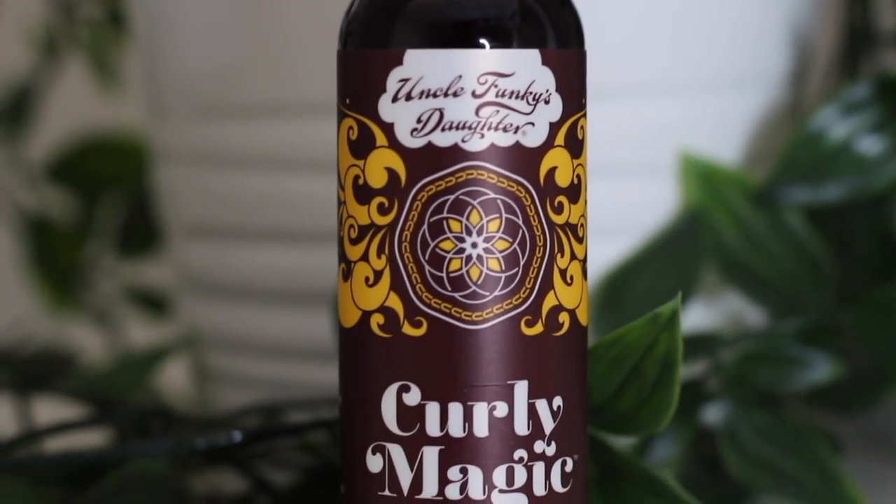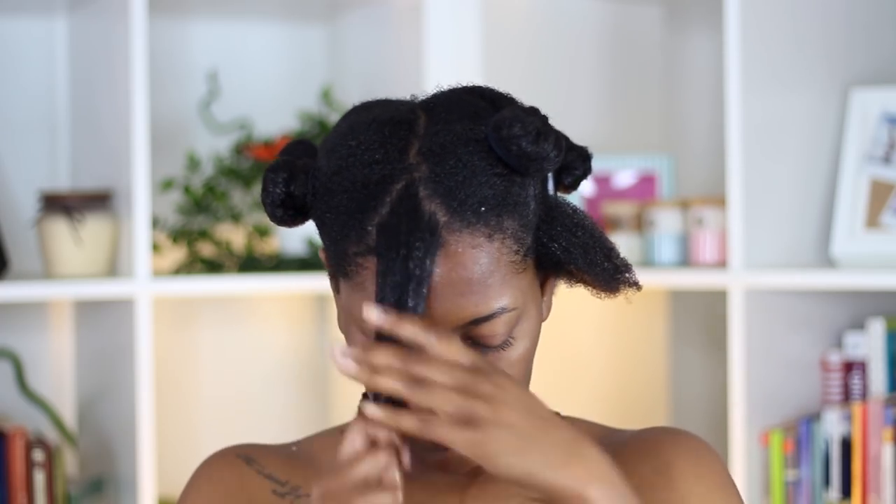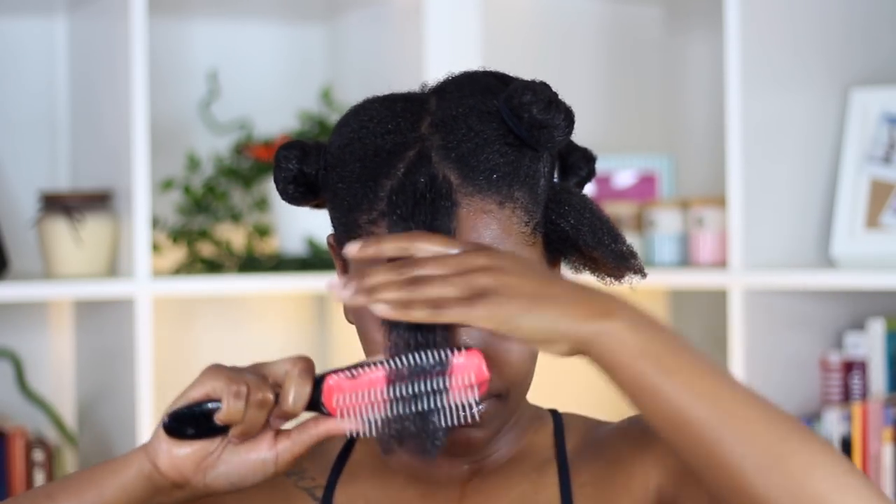On the top right section I put the Super Curl and topped it off with their gel — it's called the Curly Magic Curl Stimulator for curly, kinky, and wavy textures. It's supposed to flex your curl muscle naturally with an aloe-based firm-hold curl-enhancing gel that tames frizz while defining, elongating, and nourishing curls. This product did define my curls — I was like whoa — as I was combing and brushing it through the sections.